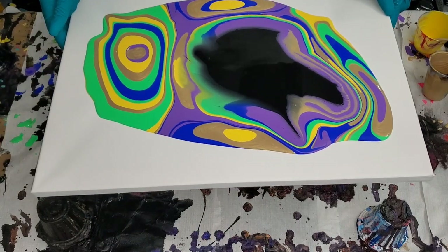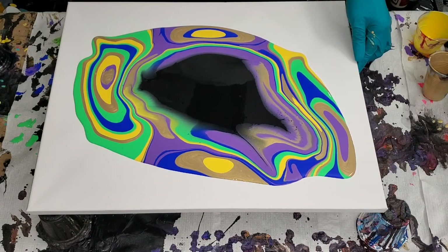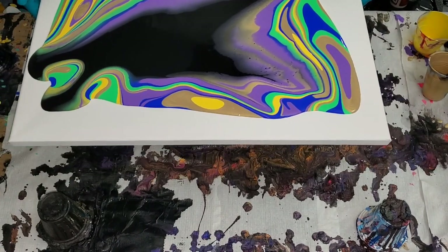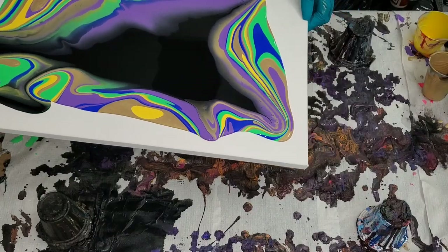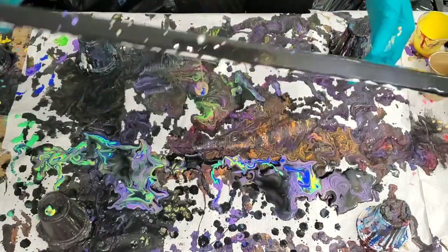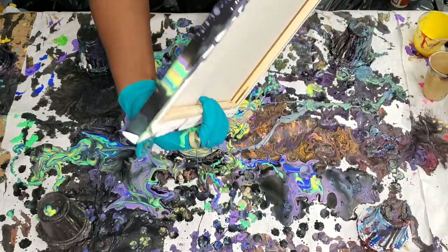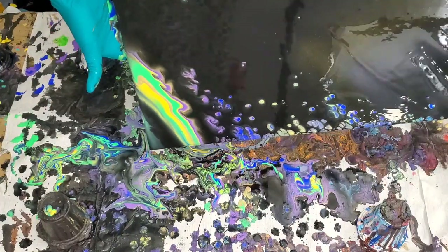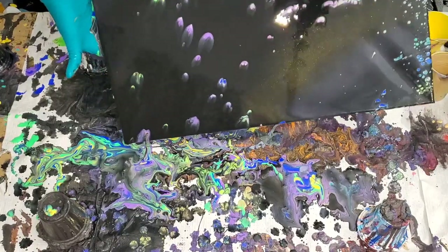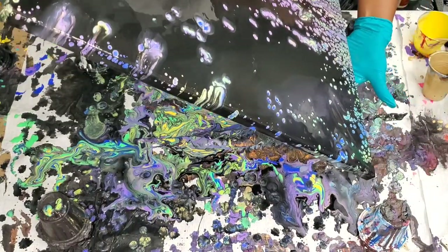I believe Liquitex pouring medium is an important ingredient. If you're using American floetrol or Australian floetrol, keep using it. But based on consistency — don't mix your paint too thick. If it's too thick it won't rise to the surface. If it's too thin, the cells will develop too fast and get wonky. That was my problem — I used to use paint really really thin, cells form so fast and you lose them. Find that in-between balance: not too thick, not too thin. Don't give up, just keep at it.